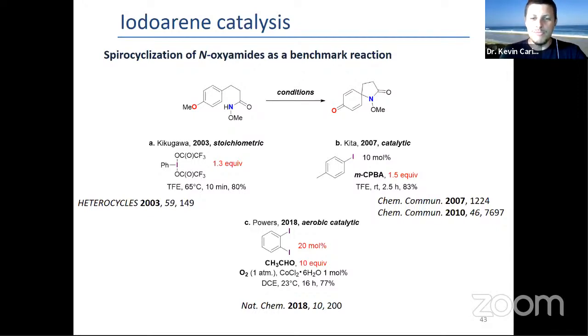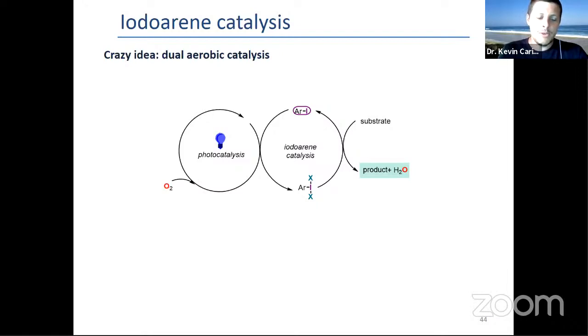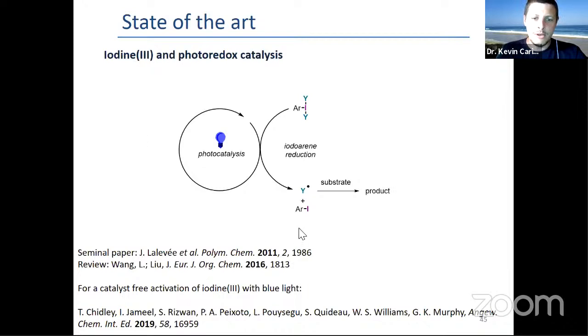Why is it crazy? Because what's been known for almost 10 years now is that this works very well the other way around — iodoaryl reduction generally to generate radicals from the substrate, first shown by Lalevée. Here's a review from 2016. Even worse than that, the groups of Graham and Professor Kidot in Bordeaux showed that you don't even need a photocatalyst; just blue light can trigger this type of reaction.